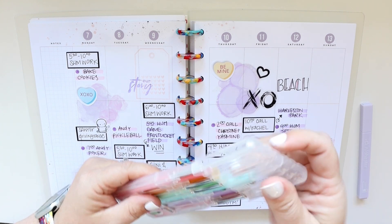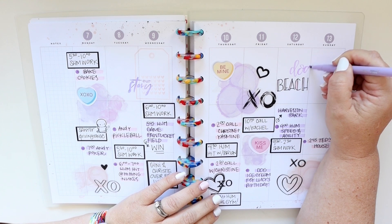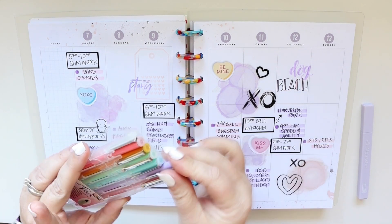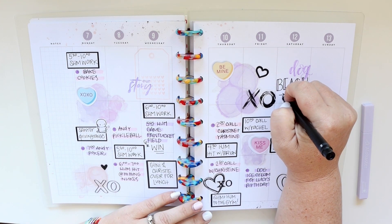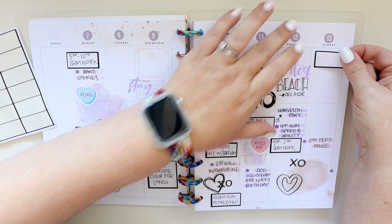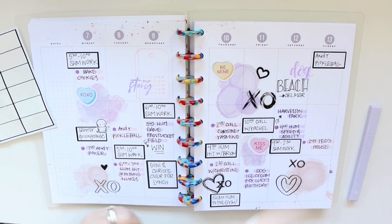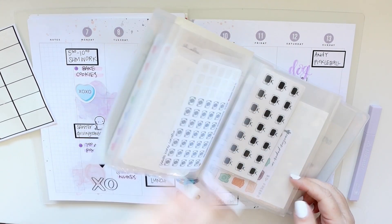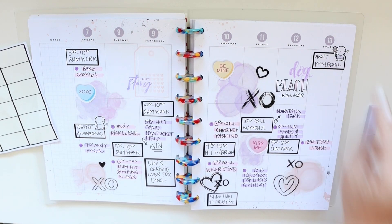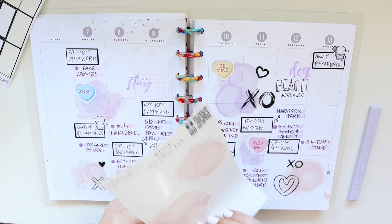We took my dogs to the dog beach on Saturday — oh my gosh, it was just the highlight of my month probably, it was so much fun. I've just written the word 'beach' there with an extra line so I could color it in with the pink, and then the tiniest bit of brush lettering at the top with my Le Pen Flex — I really love those nibs, they're a perfect size for a planner.